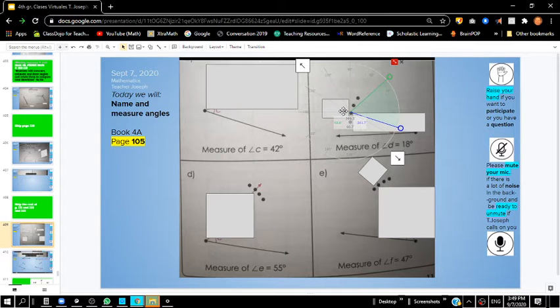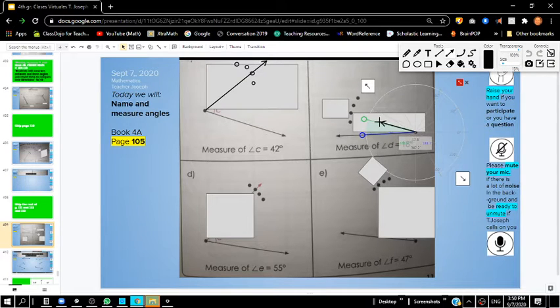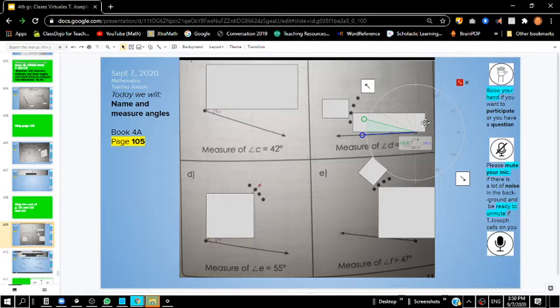This one is supposed to go to 18 degrees — that's a much smaller, acute angle. Here's my first line. I'm going to move my protractor so that it shows me 18 degrees. Moving this over until it gets to 18 — about 17.8, which is approximately 18. That's 18 degrees, going through that second point. I would like you to do letters D and E on your own, boys and girls. Pause the video and see if you can do these on your own.